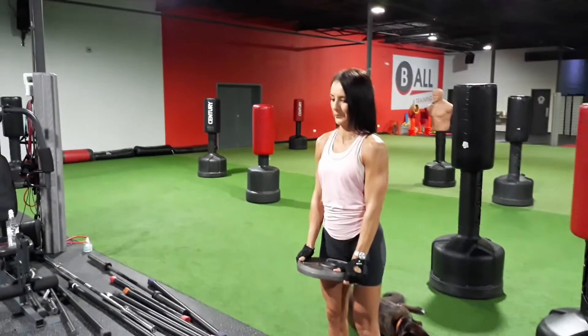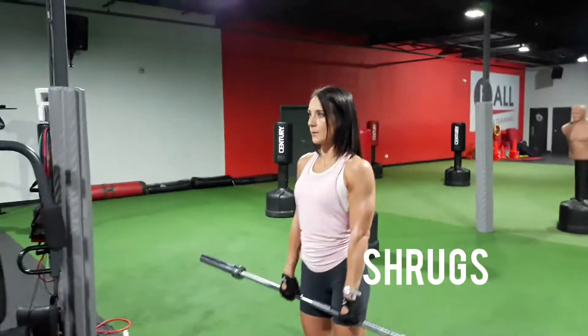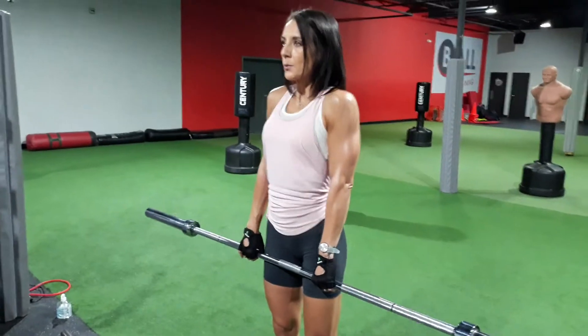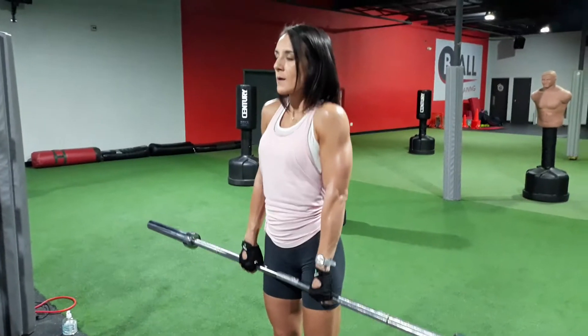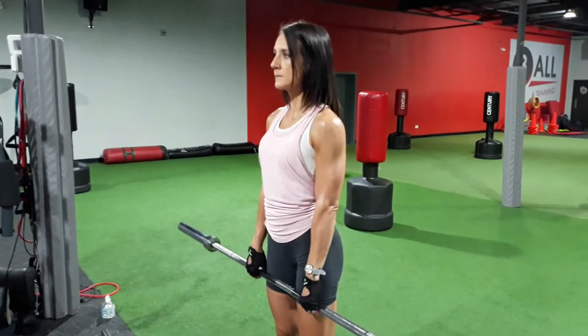Still working the shoulders — this is a muscle that doesn't get much attention: the trap muscle. Working shrugs — arms stay straight at your side, you just shrug your shoulders all the way up to your ears, working those muscles, controlling the weight on the way down. You have to go a little heavy on this one to get the fullness out of it.